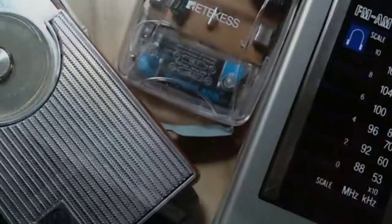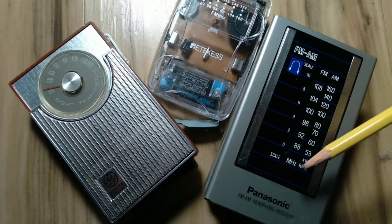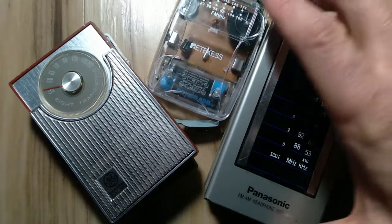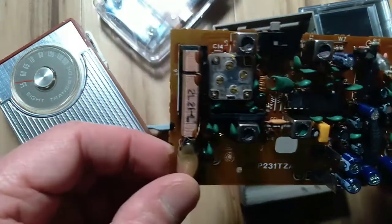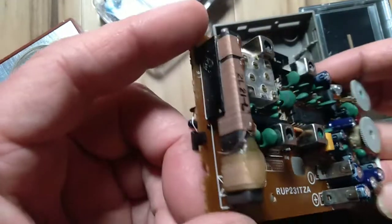I just picked up a Panasonic RF-433 FM-AM headphone receiver — no speaker — dating from 1985. It has a nice, beefy AM medium-wave antenna.